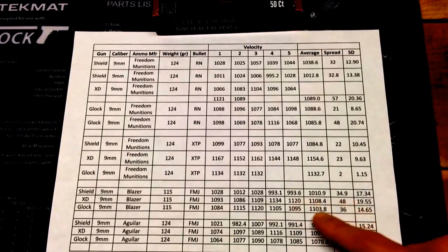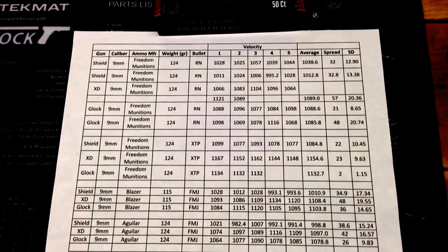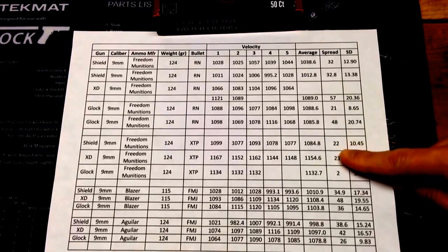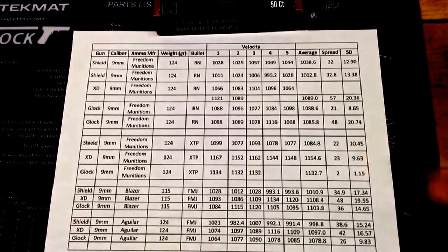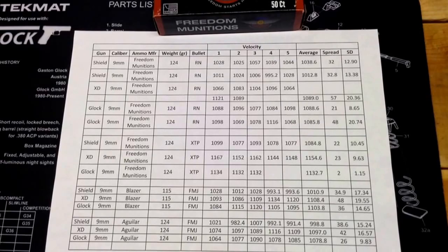I also shot some Blazer today — you can see the numbers there. All in all, I was really impressed by the XTP loading. It definitely seems like they load that for defense, being that it's hotter, the spread was lower, and the standard deviation is better. So overall, performance-wise, that XTP loading is really nice, and the round nose loading is fine for everyday use. All in all, so far so good with the Freedom Munitions. I have more to shoot, so I can do an update on that. I also have different calibers to shoot — this was just my 9mm comparison. Hope you enjoyed the video, YouTube.